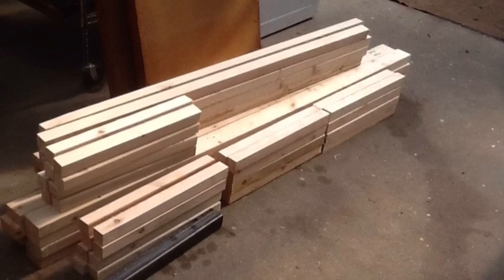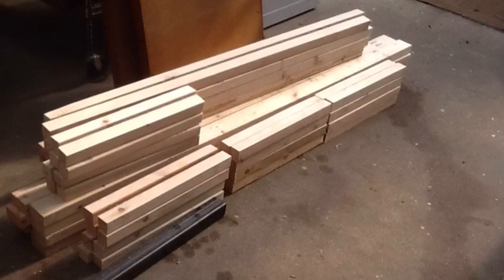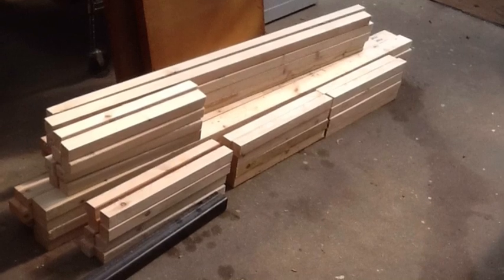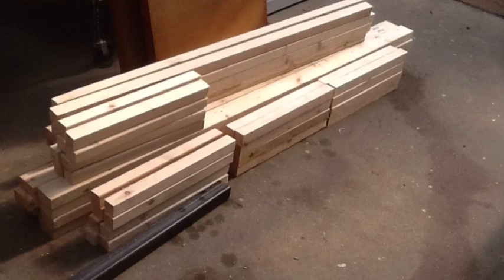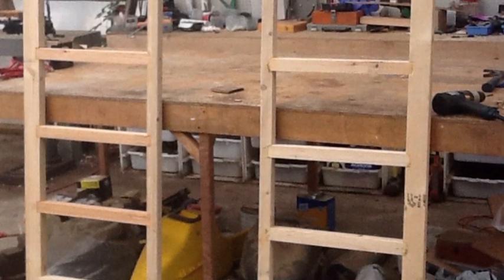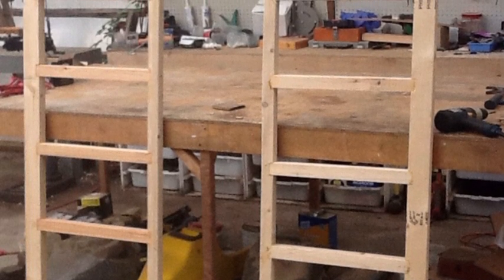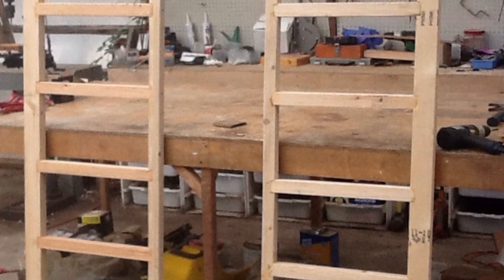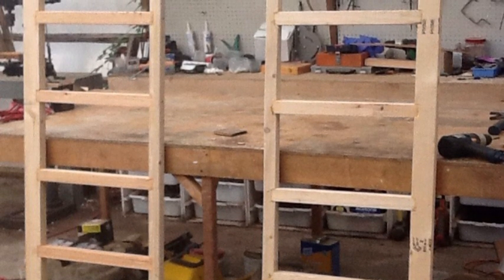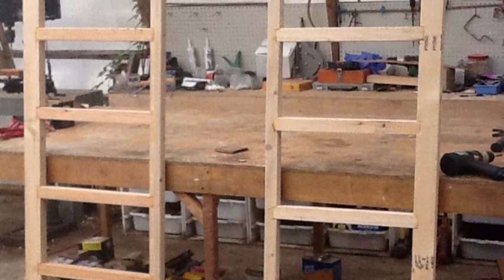I started by gathering up the old scrap I had laying around my shop and ripped down 2x4-inch pieces for the rails and the bottom stringer, and then 1x4 for the ladder rungs and then the top stringer. I made this to be just about conventional size. They're 5 feet wide, 6 feet tall, and then with the cross arms they're 7 feet apart, which lets you use 8-foot walk boards.